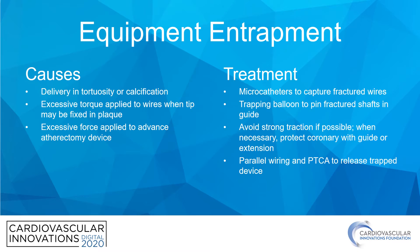Let's dive into this topic. What are the potential causes of gear entrapment? The biggest thing to be aware of is that any time you have to deliver equipment in tortuosity or calcification, this is a potential problem. Excessive torque when applied to guide wires, particularly if the tip appears to be fixed in plaque, is a perfect recipe for wire fracture.